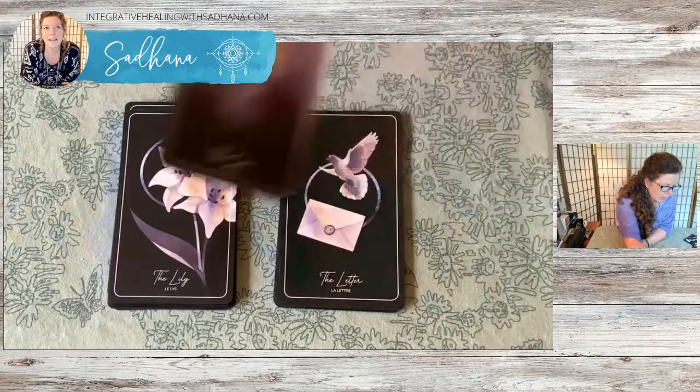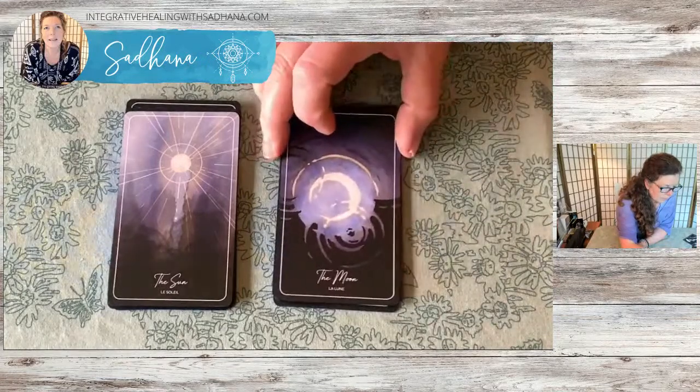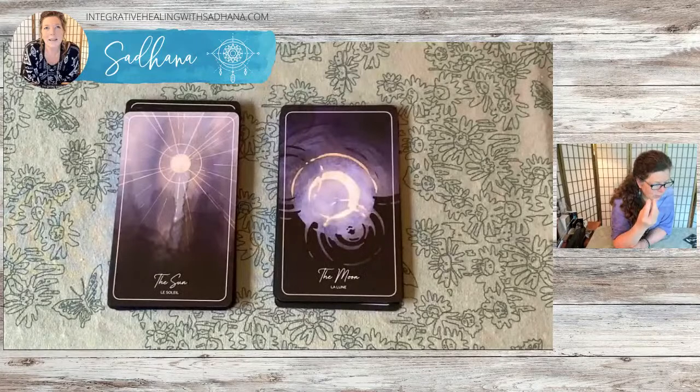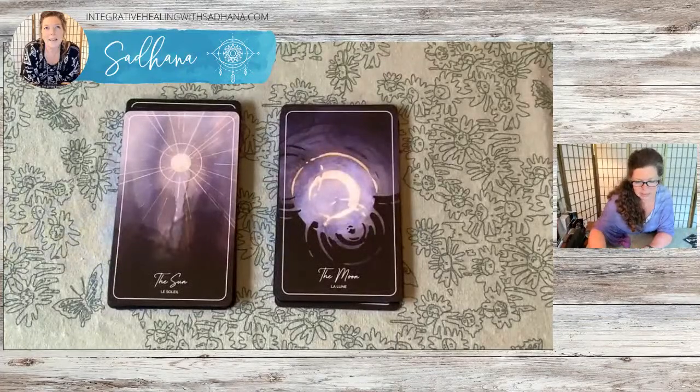Let's look at Sun and Moon in contrast with each other — there's your sun and moon. There are so many moons in this deck. With all the gorgeous moons in this deck, I feel a little bit let down by the moon card itself. I think the potential for this card could have been extraordinary. All the other cards are so beautiful, but these two cards feel a little lackluster to me. Maybe that's me being too picky.